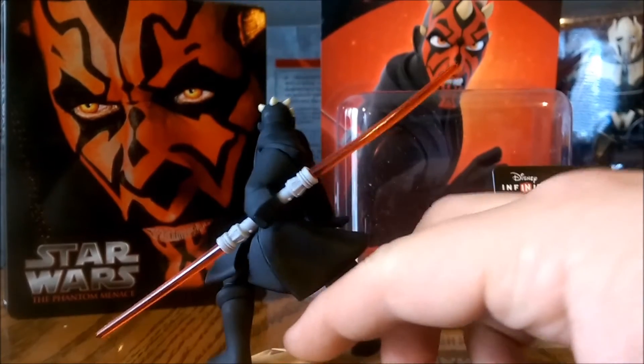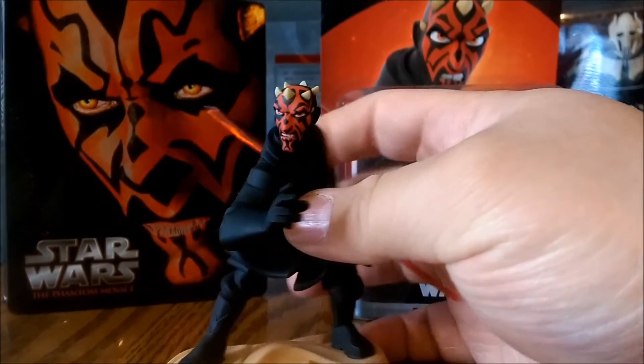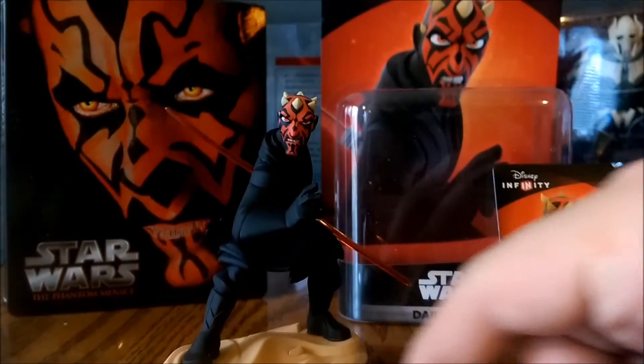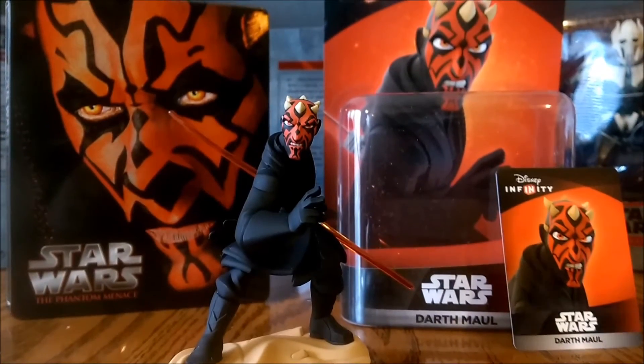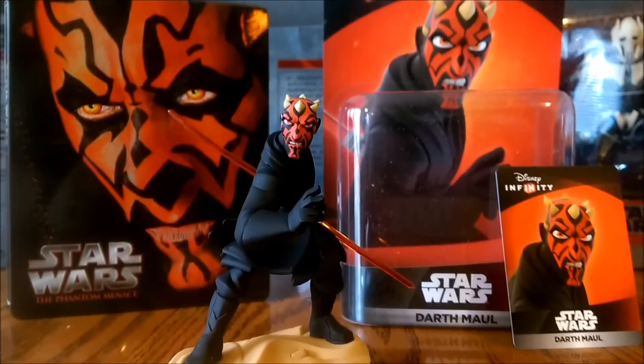You can look at it again. The lightsaber's kind of a little bent, but not too bad. I highly recommend this figure — he's definitely worth a pick-up if you're a fan of Disney Infinity. I'll be uploading some gameplay with him and putting it in the review. I think I'll have Darth Vader vs. Darth Maul and a couple other clips.